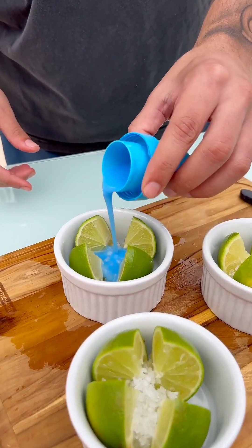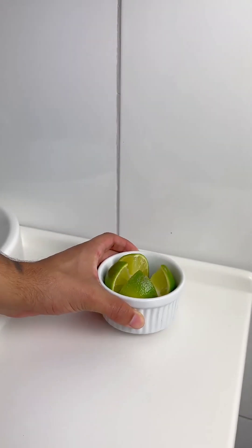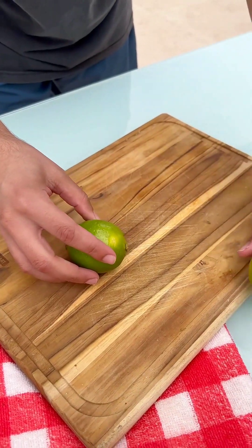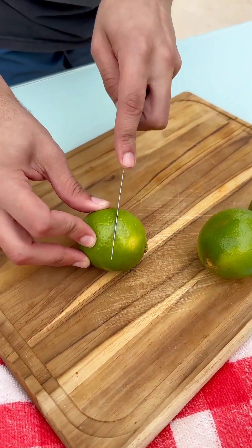Thanks to this tip, my house smells great. You have to do it in your own home today. After this trick, the smell of your house will never be the same again. Here's what you have to do.